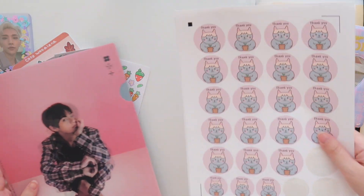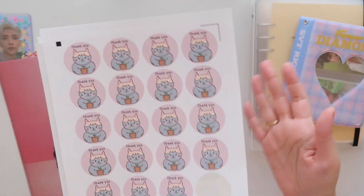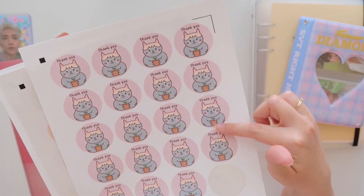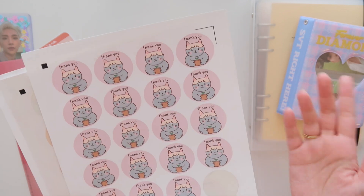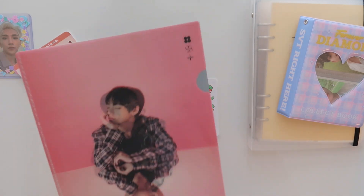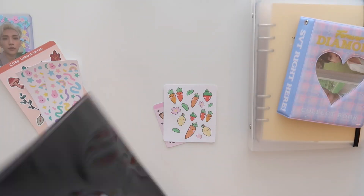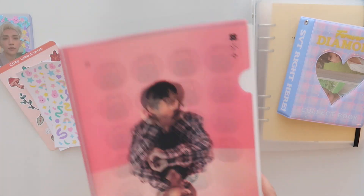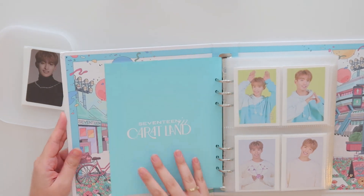Another thing I forgot to show — I made these little thank you stickers I could use when I do trades and mail stuff. I designed and drew my cat, and it just says thank you on it. This is totally random, but I found my pack of Wings Tour folders. They're just sitting around collecting dust, so I used the Tae one to hold some of my stuff. Now I have just some DK stuff to put away.